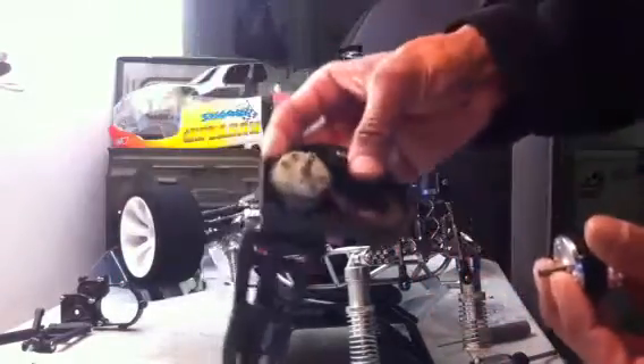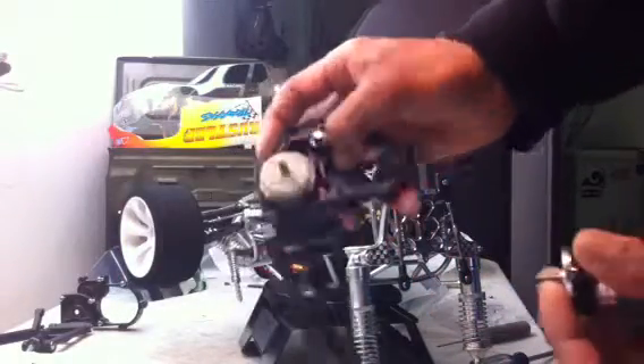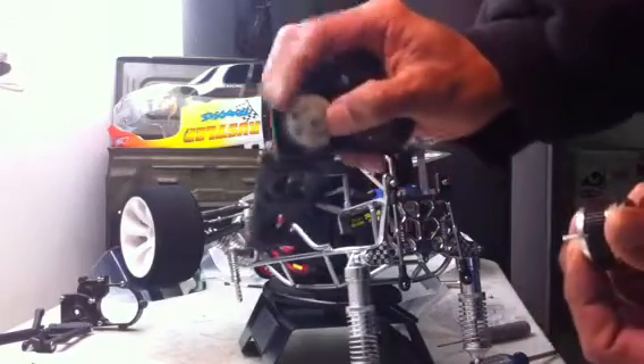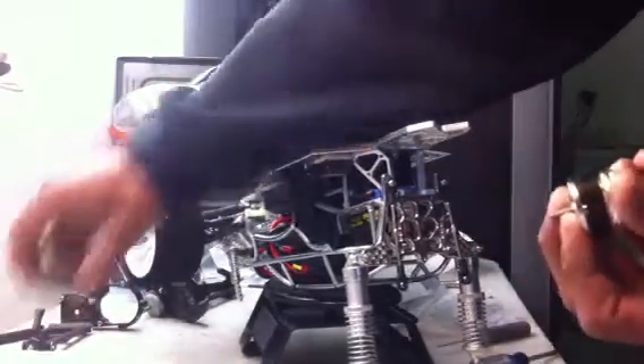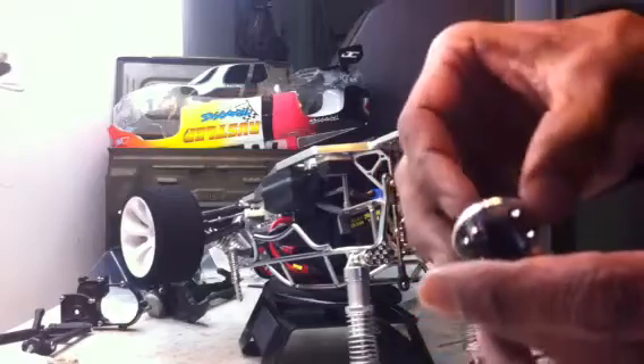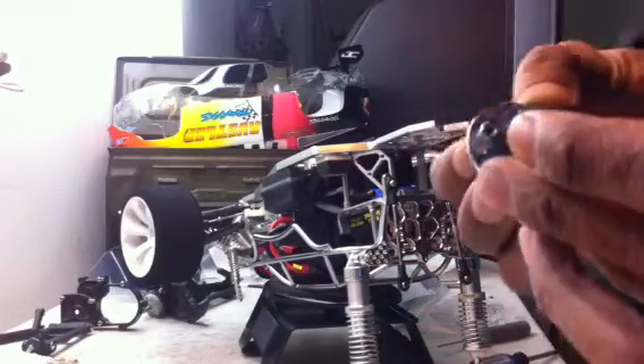This one over here is for my Rustler VXL — that one is a Hot Racing lock diff. So the transmission differential that was in this one, I took it out. It's over here now in my other one. All the gears are out of there. When I was putting them in, I realized there's a broken gear right here — you can see the missing tooth on it.